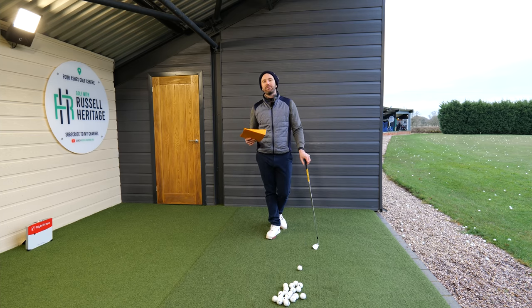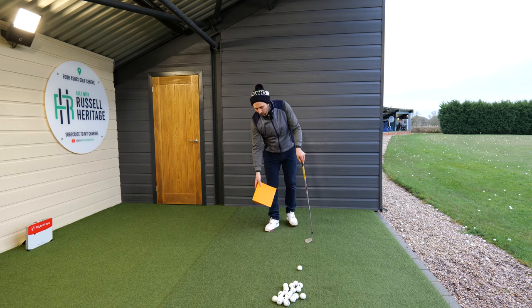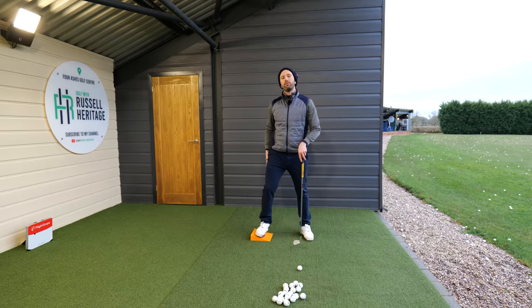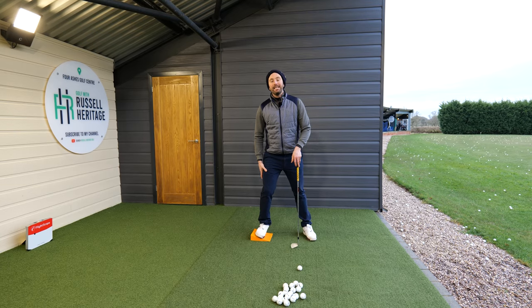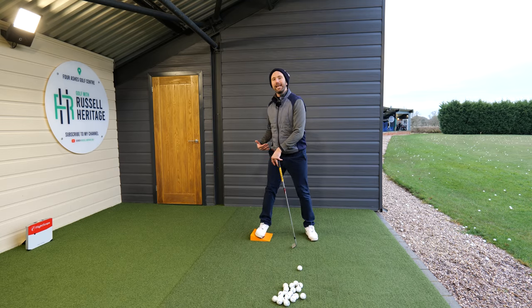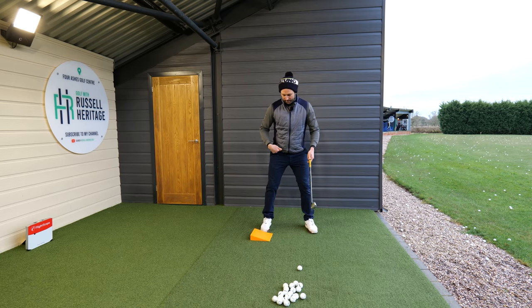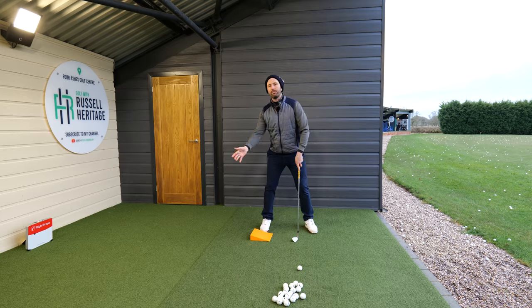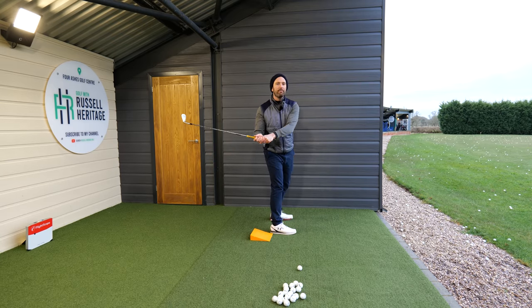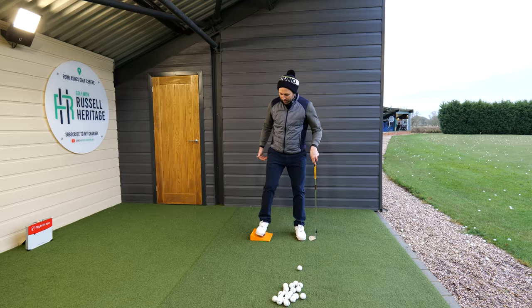It comes down to understanding what you're trying to do with your body, and a great way to practice is to use a wedge placed on the ground. What I was doing was resisting Lynn's temptation to excessively straighten the leg. More specifically, she was turning more over the leg, which meant the pelvis was moving in a way that caused her head to move over towards her trail side, saturating her arms too far behind her — which was lending itself to that flippy movement.